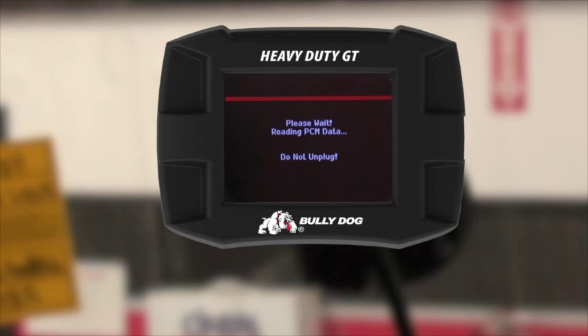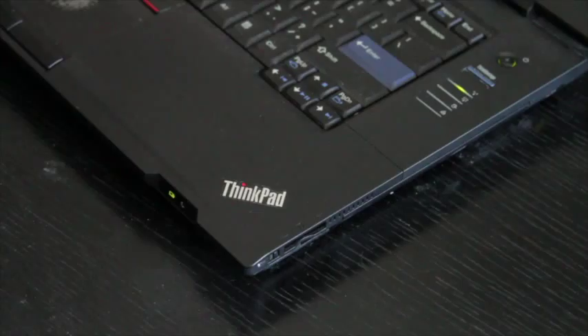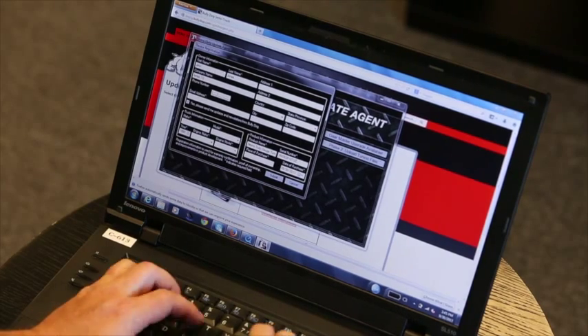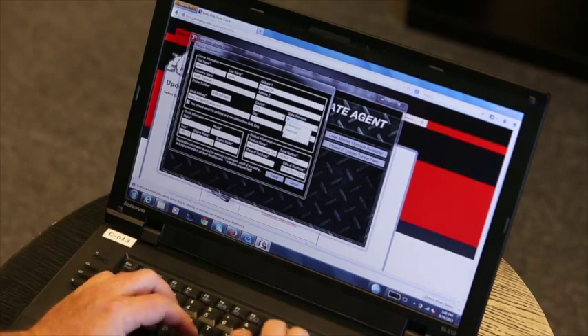Phase one of installing to the CAT: you must read the information from the vehicle. The screen will come up showing phase one is complete. You now must go to the computer to do phase two. Plug in the GT using the supplied USB cord, open the update agent, make sure the device is registered, and the files will automatically download to the GT.